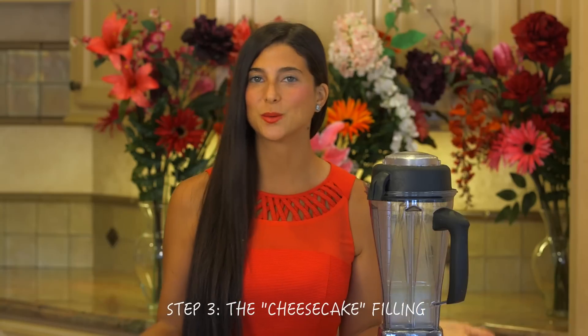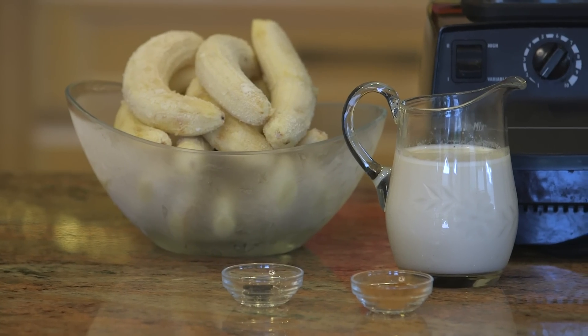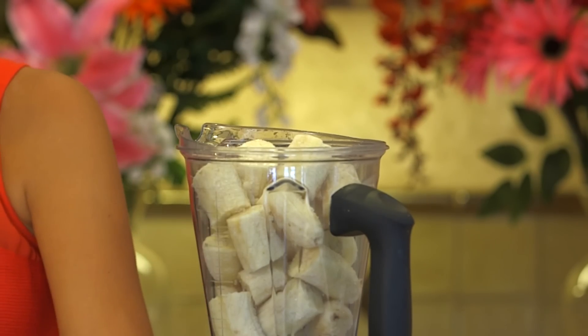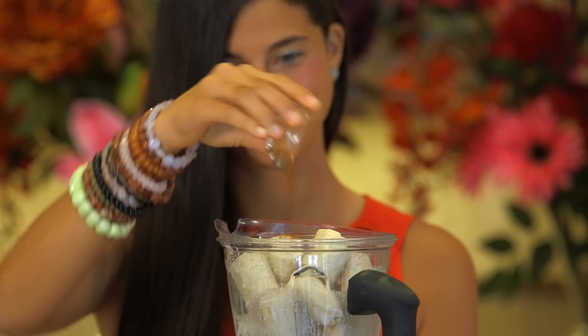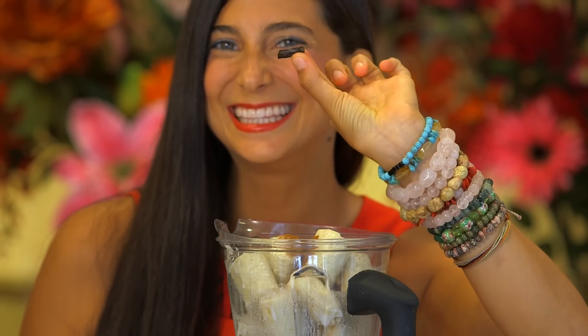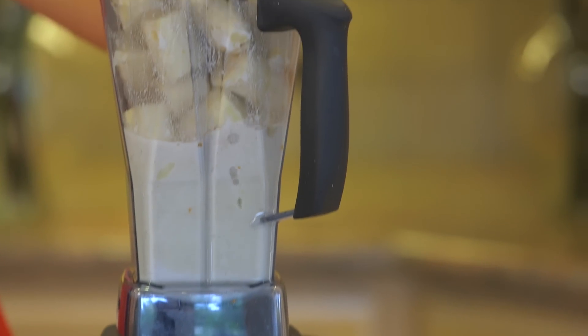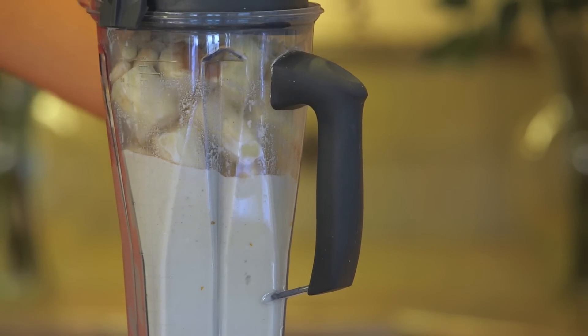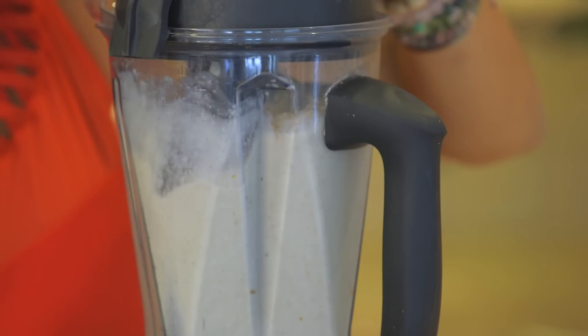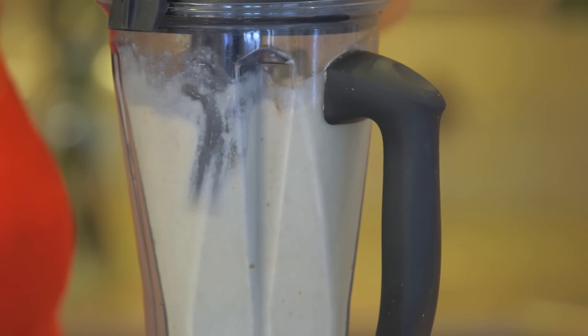Step 3, we are going to be making the cheese for our cheesecake. Keep in mind, there are no actual animal products in this recipe. For this cheesecake, we are going to be using approximately 7 to 10 ripe frozen bananas, our 2 cups of cashew milk, a little bit of cinnamon, and just a pinky of vanilla bean. This is going to be like an ice cream consistency, but because we are adding in the cashew milk it is going to make it thicker. If you want it to be even more thick, feel free to add in an extra few cashews just to make it really, really cheesy.